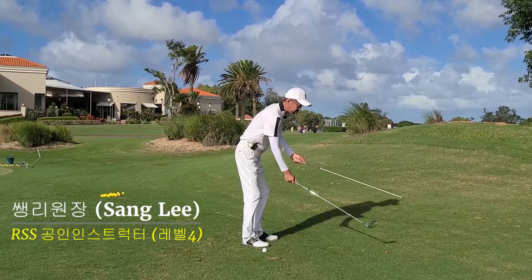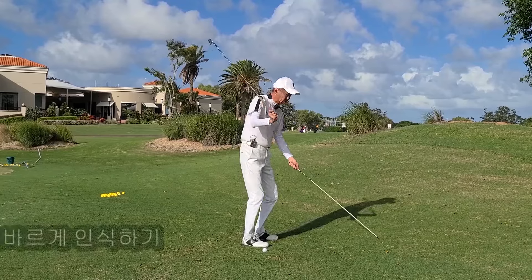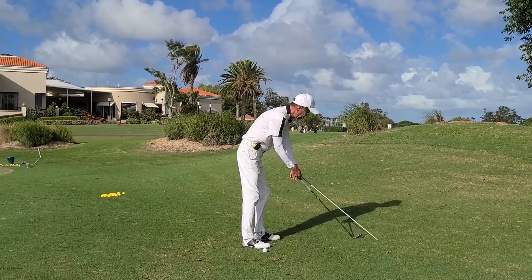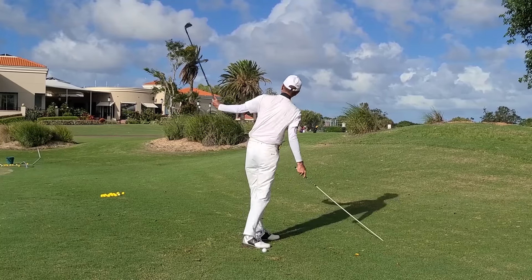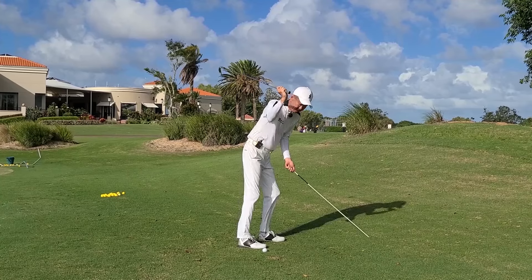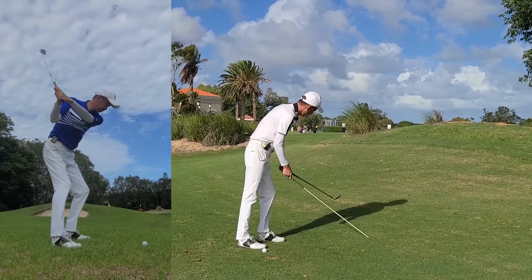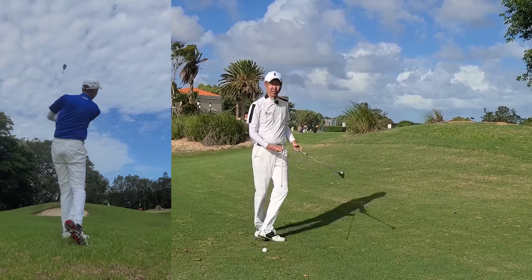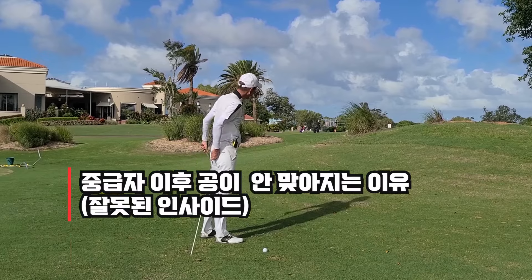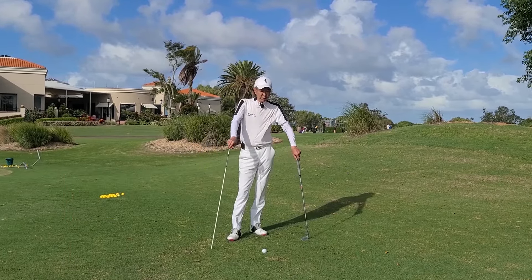이 면부터 더 낮은 상태에요. 여기서 이런 면이 높게 타고 사이지 아니라 낮은 상태로 이렇게 낮게 빠져 나간 거예요. 여기서 면보다 높게 신나간 상태에서 보시죠. (From this plane, the club is in a lower state — not coming through high on this plane, but exiting low like this.)